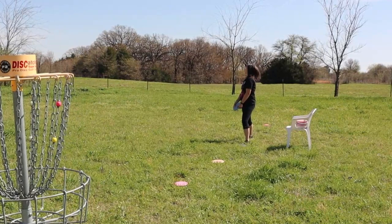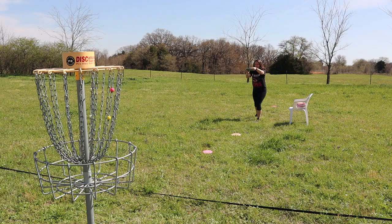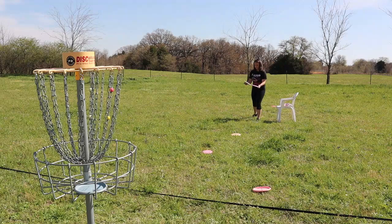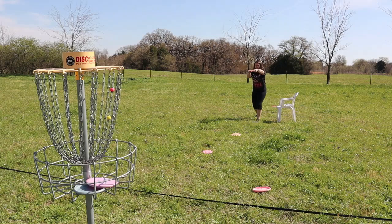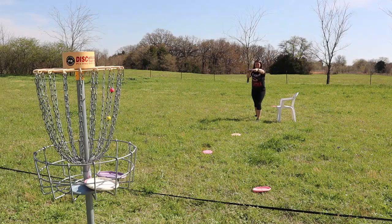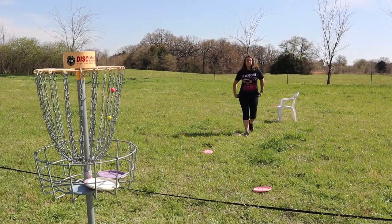Next, here she is doing the James Conrad. At first I was like, what is she doing? I made the first one! Alright, on to the next one — this is the second to last.